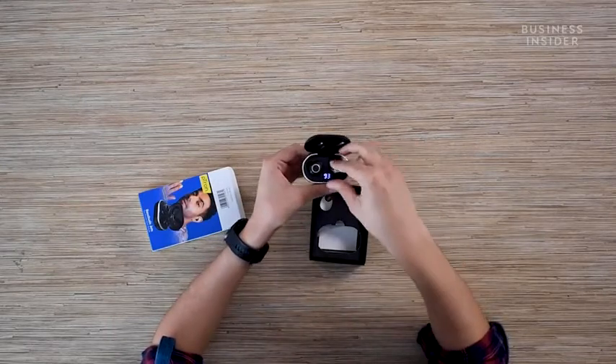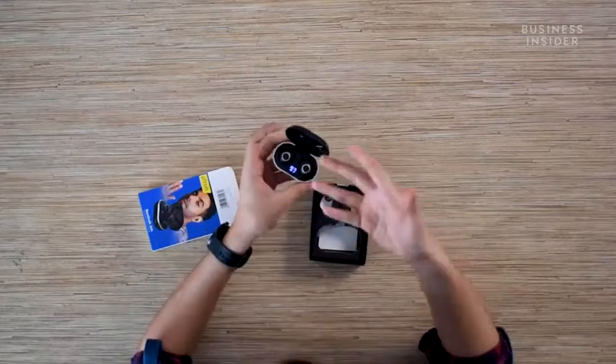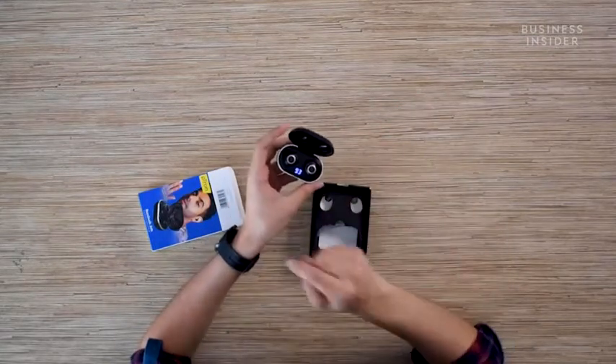Now this is the cool part — these have an LCD screen inside that shows you how much battery percentage you have. I think that's a very nifty feature to have, and I think more earbuds, especially truly wireless earbuds, should come with this functionality.